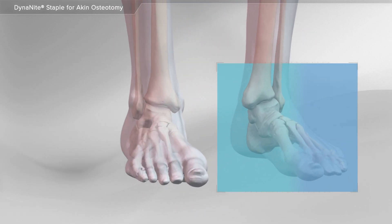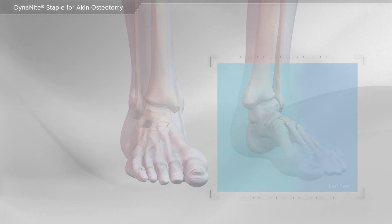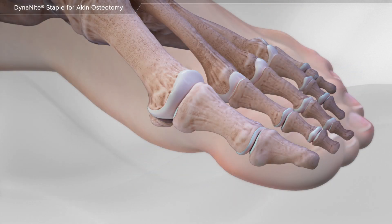In this animation, we will show a bunion repair in the foot using a dynamite staple for an aching osteotomy. A bunion is a common foot deformity where the big toe is angled towards the other toes and can cause discomfort as well as difficulty with shoe wear. An aching osteotomy is a common way of correcting a bunion deformity.